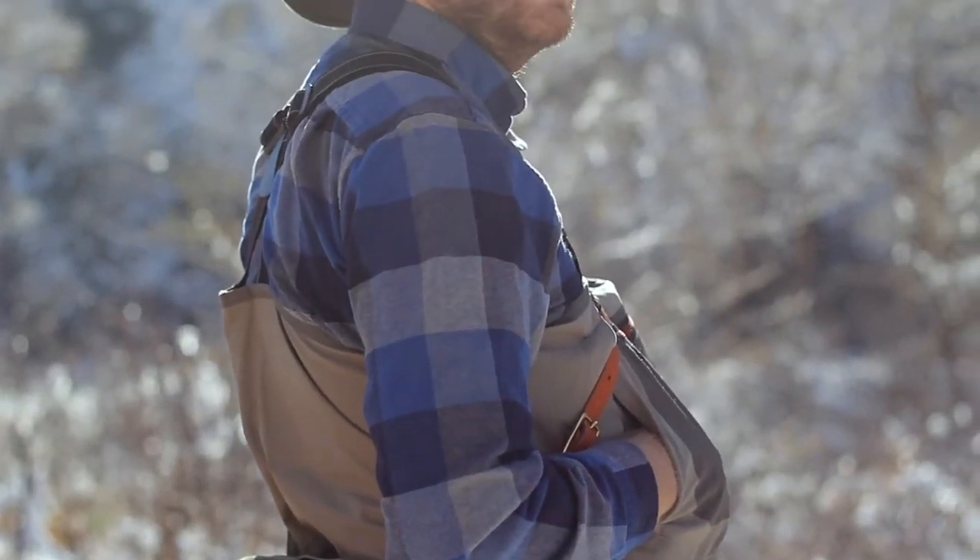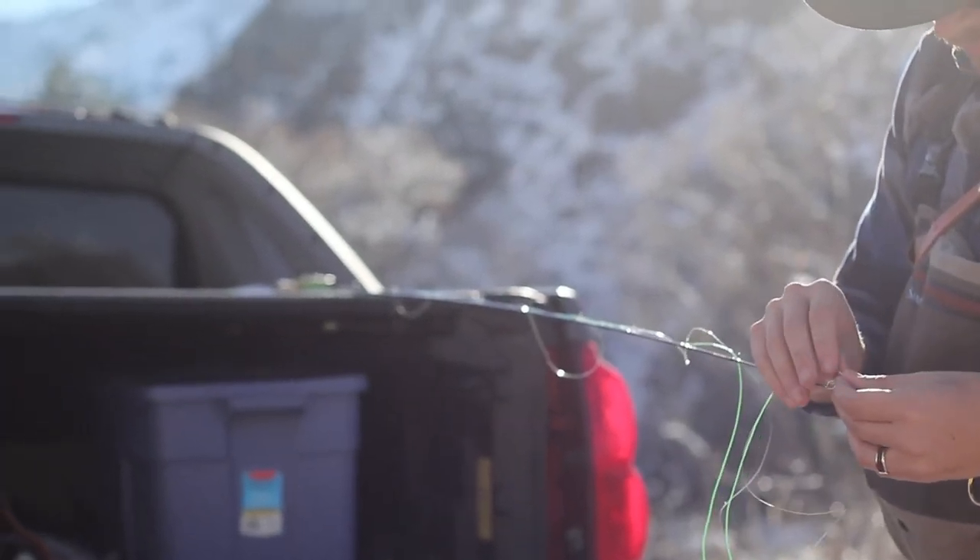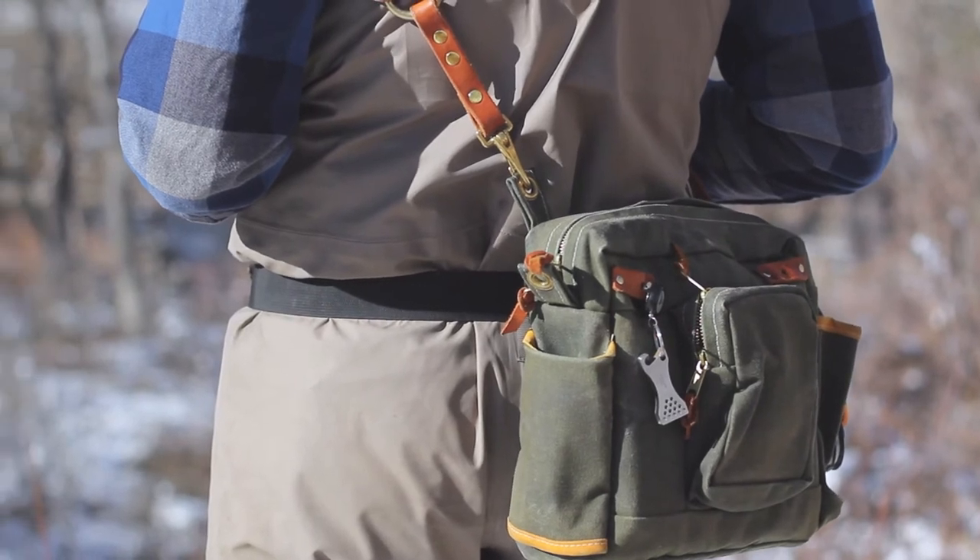With the chest strap attached, your bag should sit at your side or slightly behind and can be pushed all the way onto your back. This way, the bag sits comfortably out of your way when you don't need it.